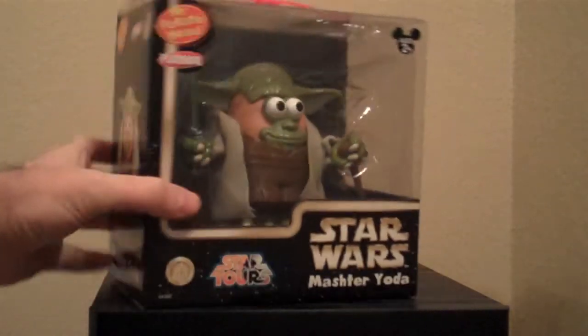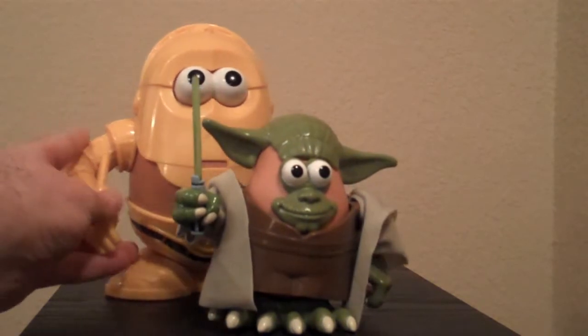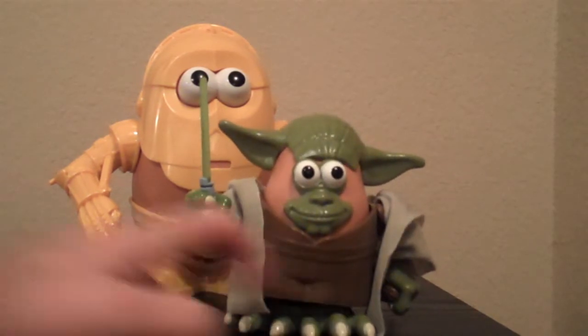Now we will open him and look at him outside of the box. Here we have Master Yoda out of the box. One thing you may not notice since I'm reviewing them all individually is he's much smaller than most Potato Heads. I'm putting C-3 Potato up here just for a moment so you can see they scaled him down, which is kind of cool — he's a little bit smaller, like Yoda should be.